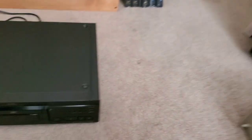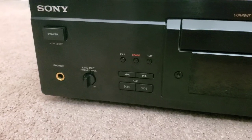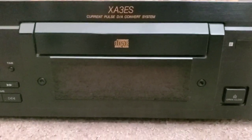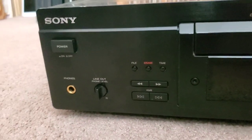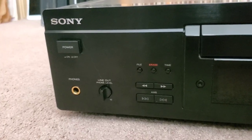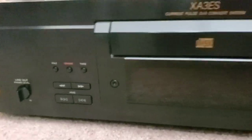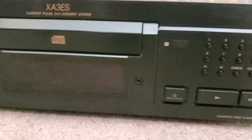I brought these out to show you — when I can, I buy backups, because you never know when something's going to break down or stop working. I have this Sony XA3ES CD player. I bought it at a thrift store on a senior discount day, so I got it for a little less than $18. I thought it would serve well as a backup or as a transport. It's a nice CD player.